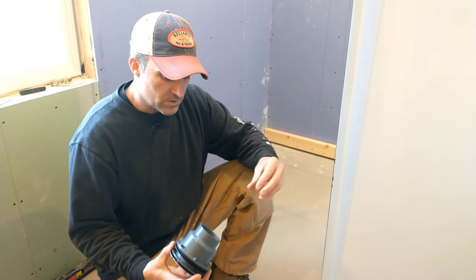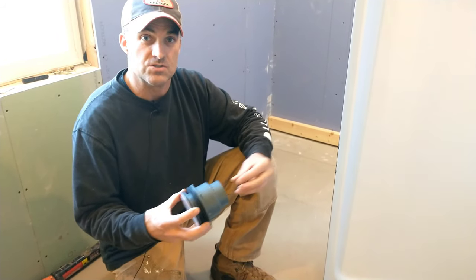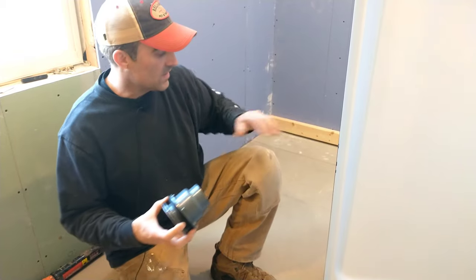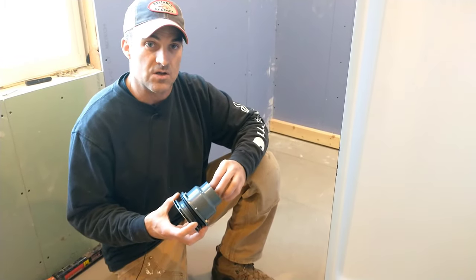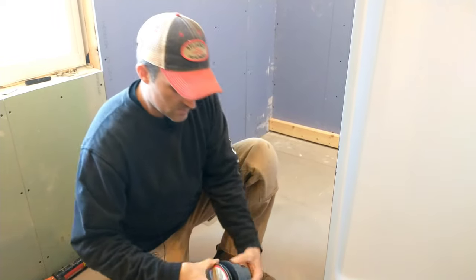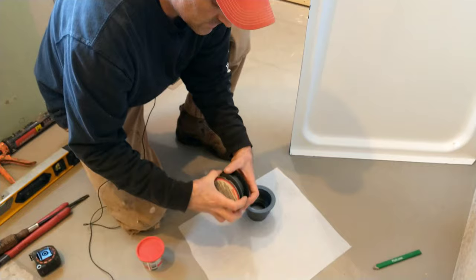This is a two-piece assembly. We'll be gluing PVC into the base. Some have a rubber gasket where you can adjust the pipe, but we're not going with that. We have plenty of room underneath the house to install the drain pipe.